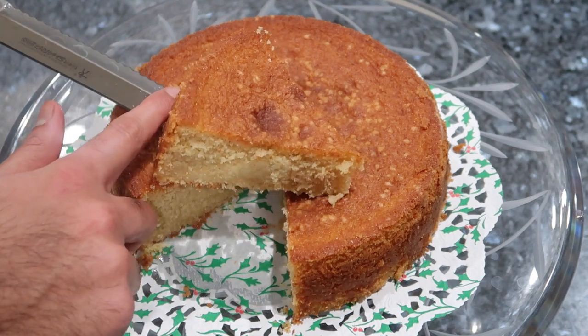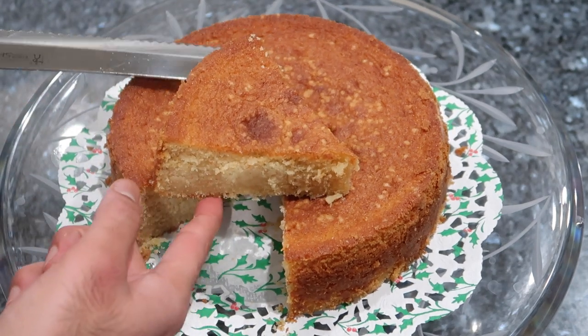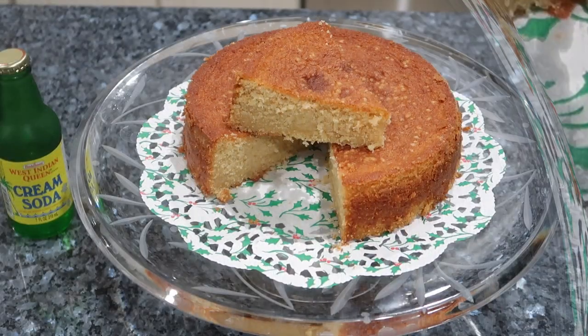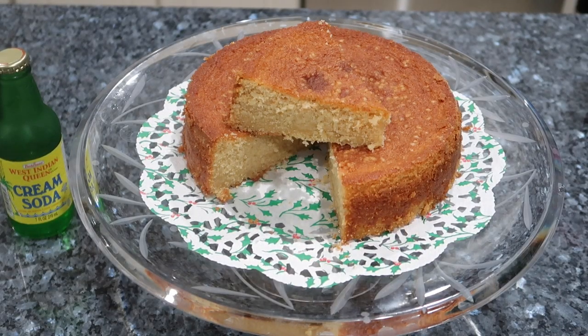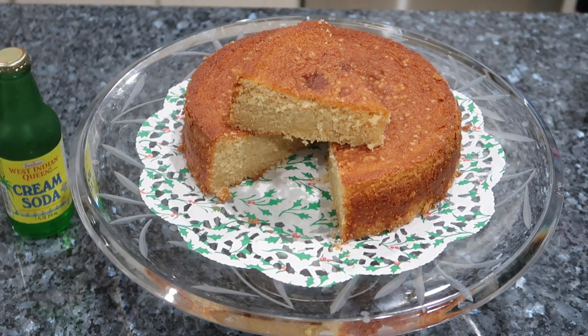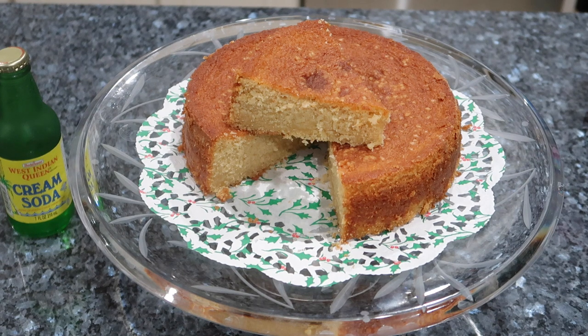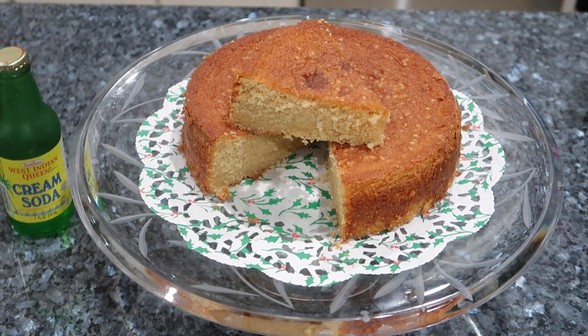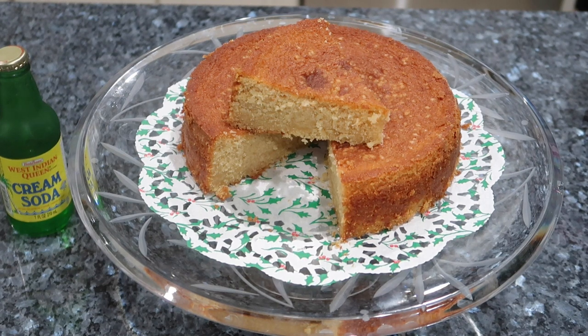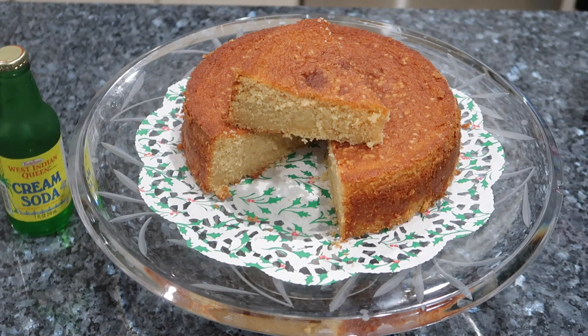I want to thank Aaron for sharing his recipe with me today. This cake was super moist and super delicious — perfect with a cup of tea, coffee, ginger beer, sorrel, or whatever the case may be for this holiday season. If you enjoyed this recipe today please give it a nice big thumbs up, subscribe to my channel if you haven't yet, leave your comments below, give some thanks to Aaron for sharing his recipe, and I'll see you guys again very soon with another one of my awesome recipes.